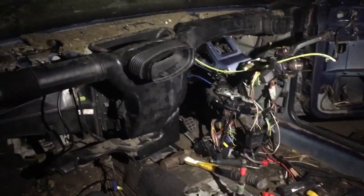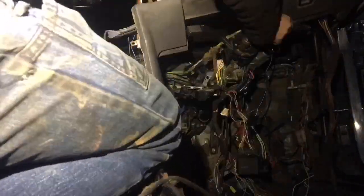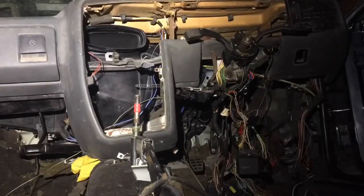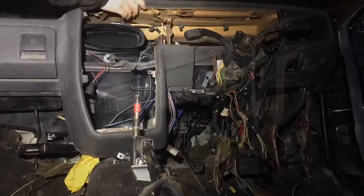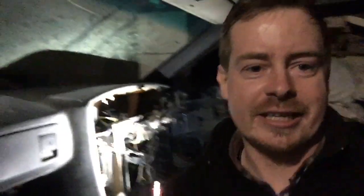Now I have all the ducting back in, so it's time to install the dash. There you have it — the dash is back in, which I'm absolutely delighted with. Obviously I still have to button it all together, but hopefully now that's in permanently and I can start on the wiring, more of the dash, and getting the heater controls back in.